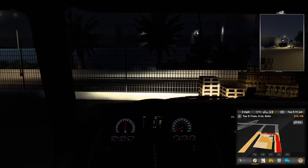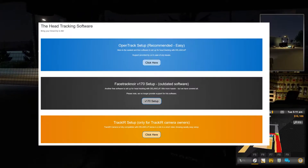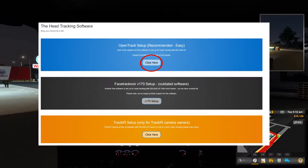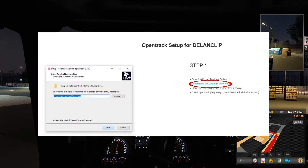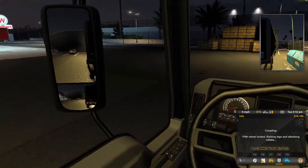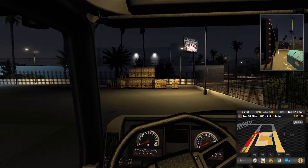On the Delon Clip website manual page, scroll down until you see a selection of three programs and press the click here button on your program of choice. I recommend the OpenTrack option and that is what I will be using. On this new page, click the link to download the OpenTrack Delon Clip Pack V2 zip file. Find the zip file on your computer, extract it and run the OpenTrack installer. When it is installed, start OpenTrack.